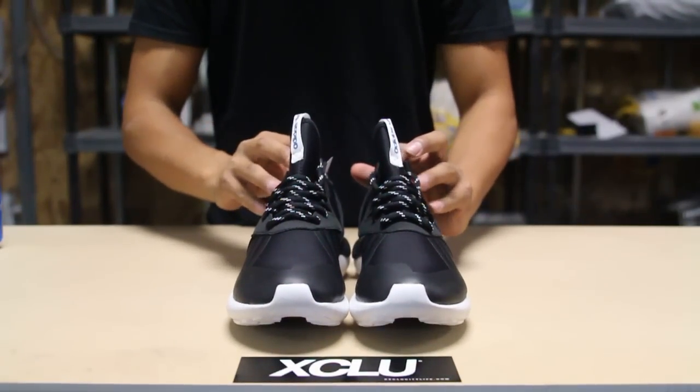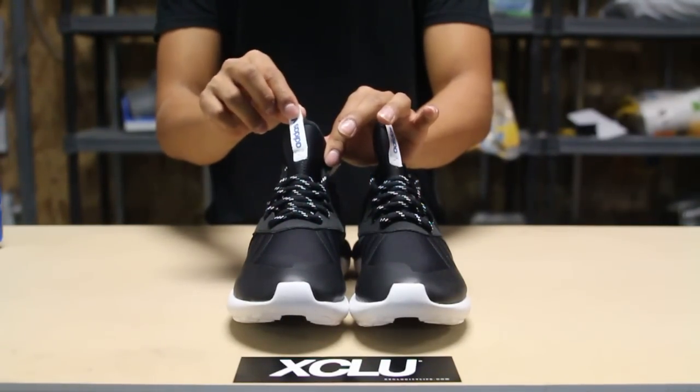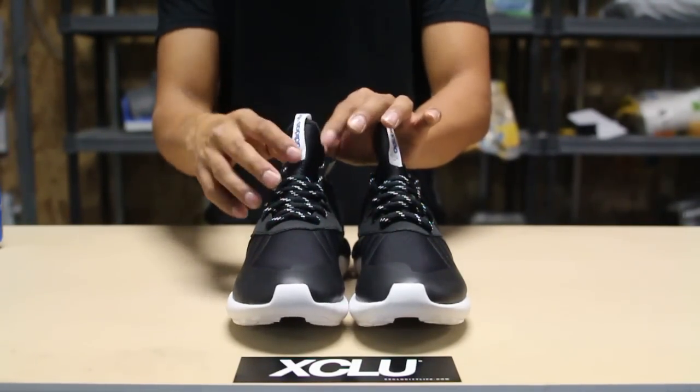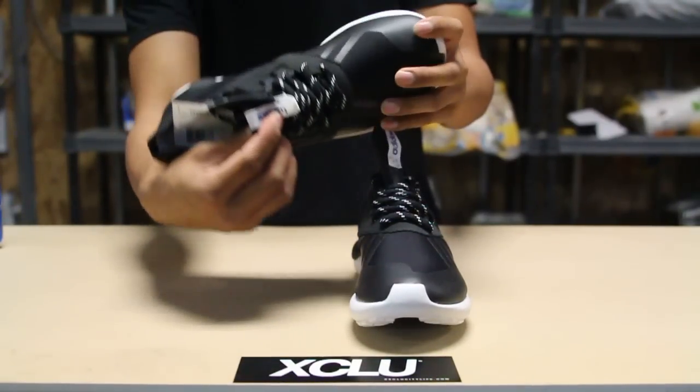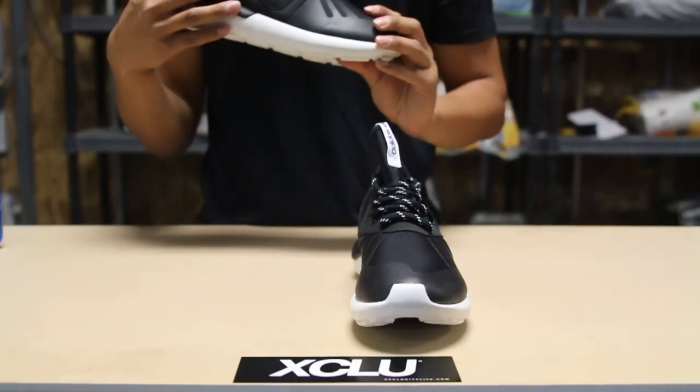You also have these black and white laces. At the top over here, you got your Adidas Originals tab in white with a little bit of blue. And on the inside, you got the tubular branding as well.